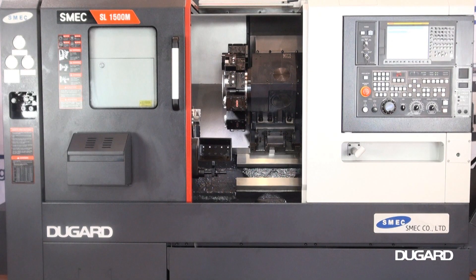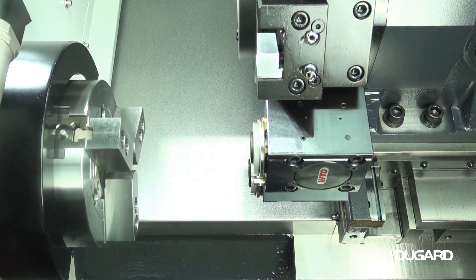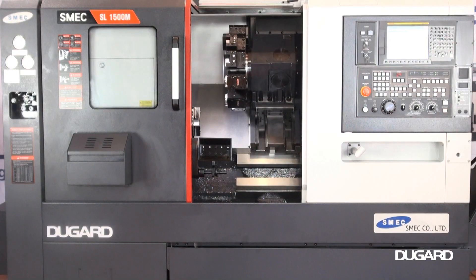Spindle speed is 6000rpm. Spindle nose is A2-5. The spindle bore diameter is 61mm with a maximum bar capacity of 52mm.